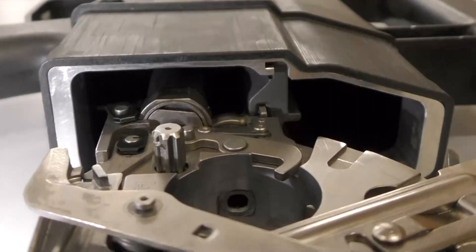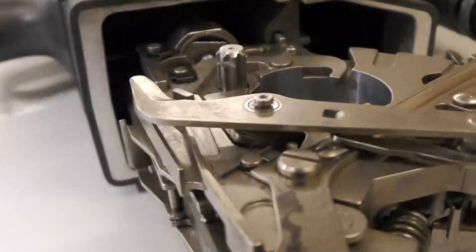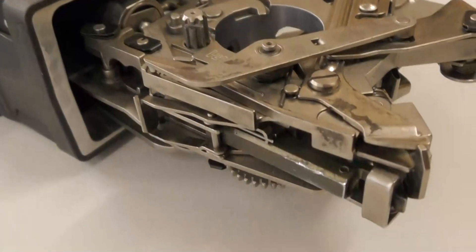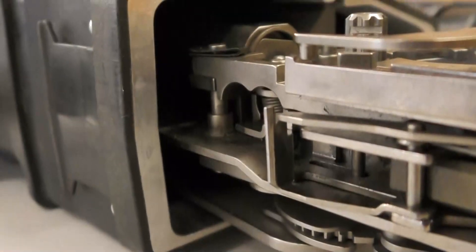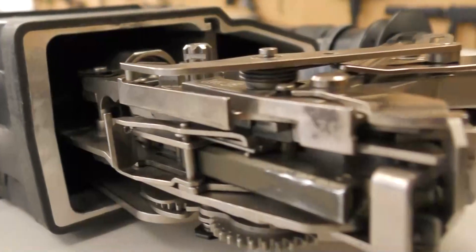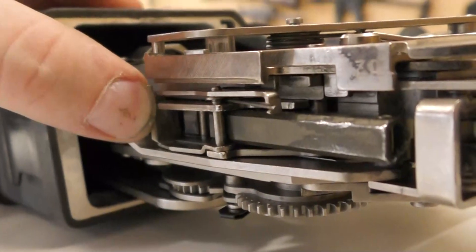Inside the centre assembly, just below the barrel, we can see the rear of the G11's recoil mitigation buffer system. From this angle we get an idea of just how intricate and complex the G11's action really is. We can see a number of springs and numerous high tolerance moving parts.